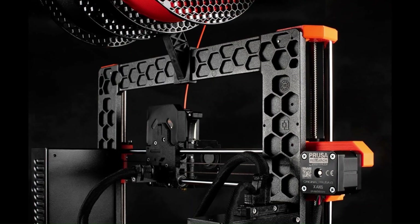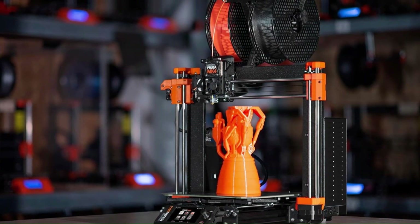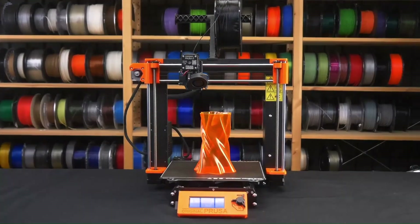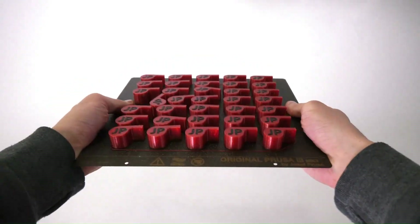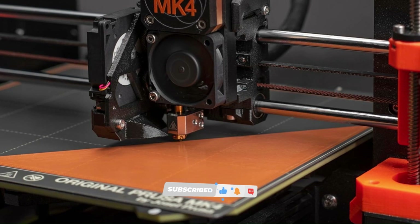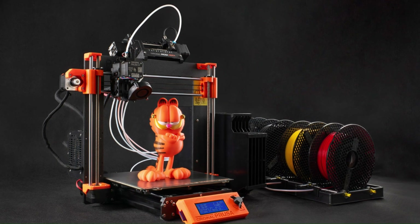This comprehensive guide covers both the pre-assembled version, which was the focus of our review, and the kit version, offering users valuable insights and instructions. During our testing, the Original Prusa i3 MK3S Plus demonstrated seamless operation, producing prints without any errors and consistently delivering prints of above-average quality. The versatility of this 3D printer is highlighted by its support for various filament types, and it even comes with a 1kg spool included, adding to the convenience and value for users.